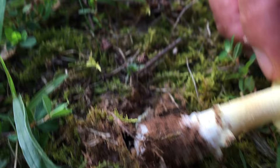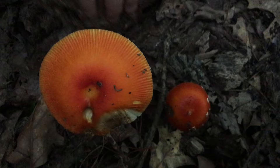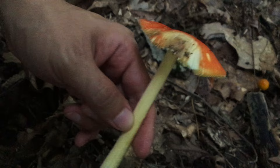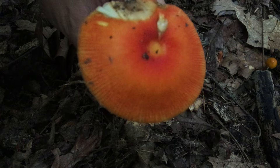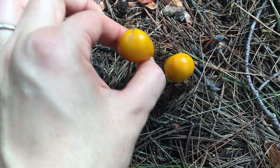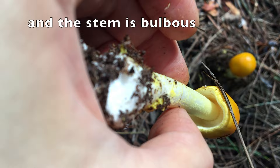White gills, no ring, and the volva is not cup-like or sack-like — nay. This next one, with its orange cap and yellowish gills, looks really like a Jacksonii, yet it has no ring and the volva is not prominent — nay. Another nay because the cap is more yellowish rather than reddish, plus the gills are whitish.